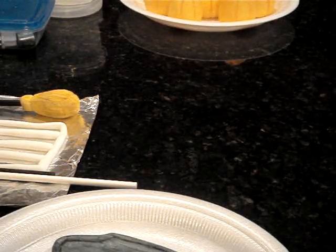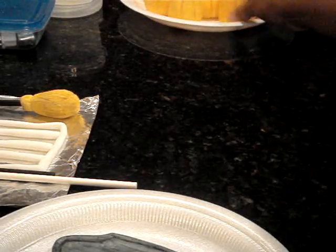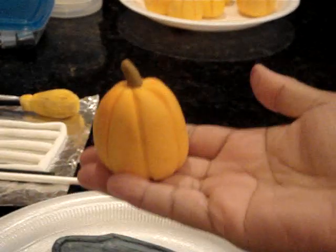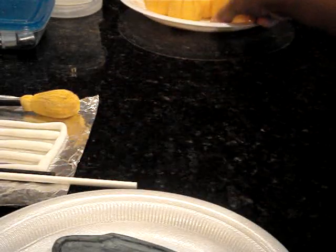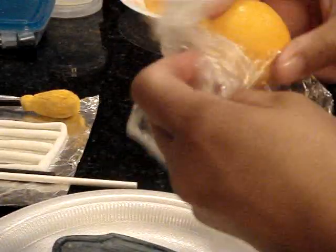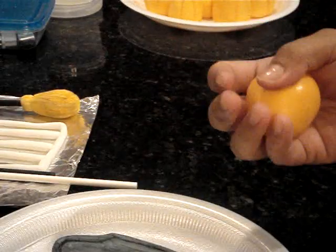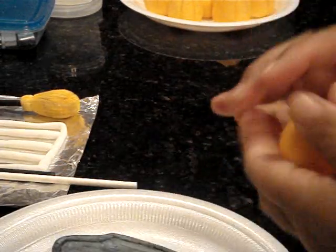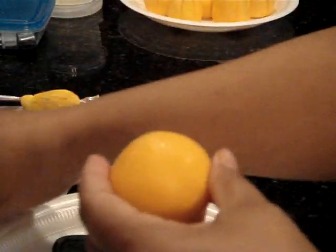So what you will need in making something like this — first you need gum paste. I normally use gum paste for figures, faces, and generally figures it's always gum paste, and for cake it's always fondant.